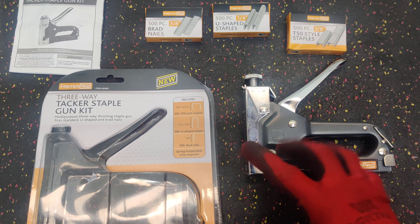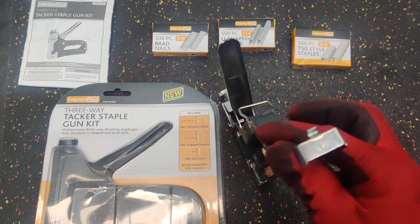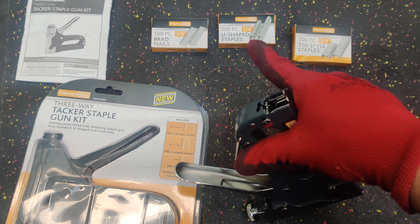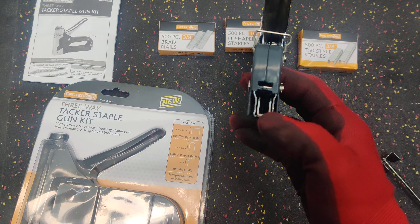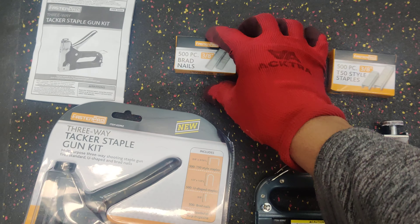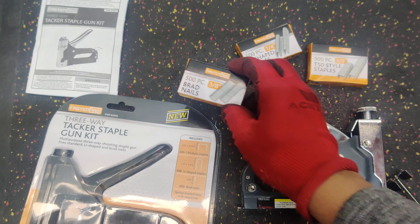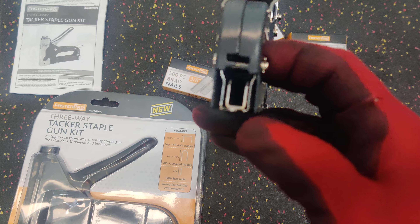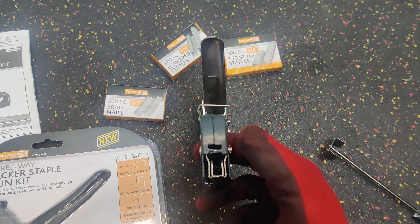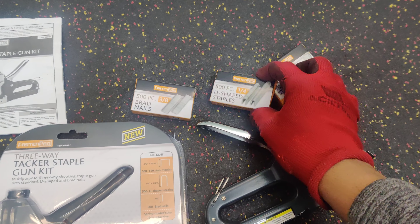For lightweight use it's been functioning great — I haven't had any jams. Please note that the U-shaped staples go directly in the middle, not on the outside of the rails. I haven't tried the nails yet, but I think the nails load on each side of the rail on the inside.